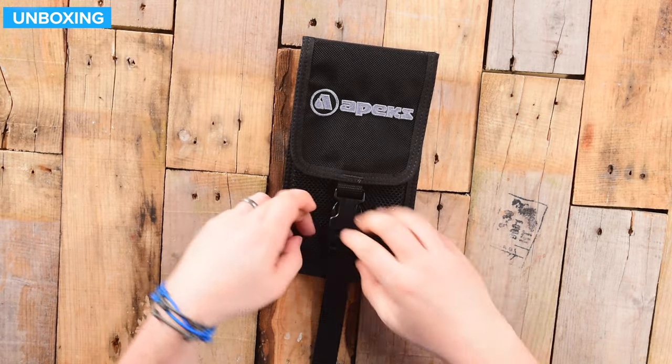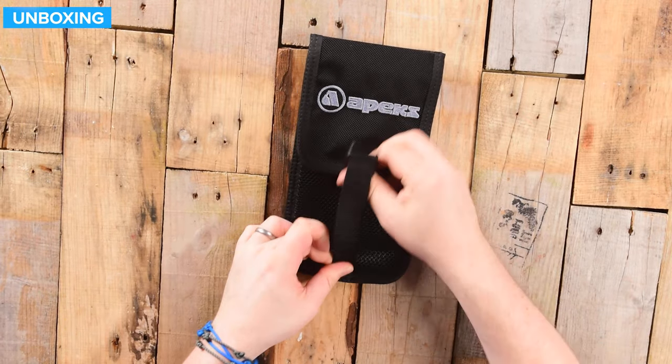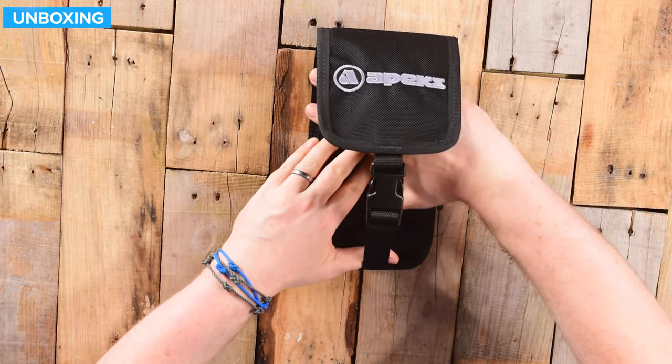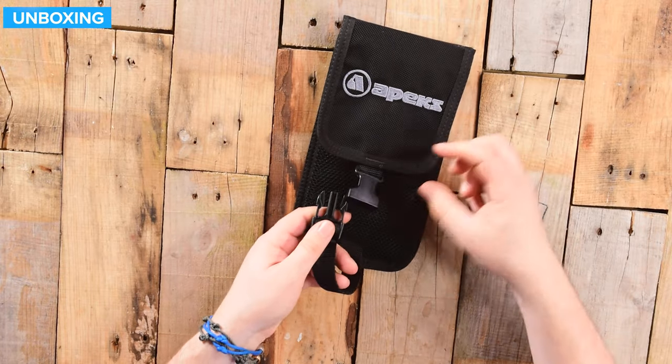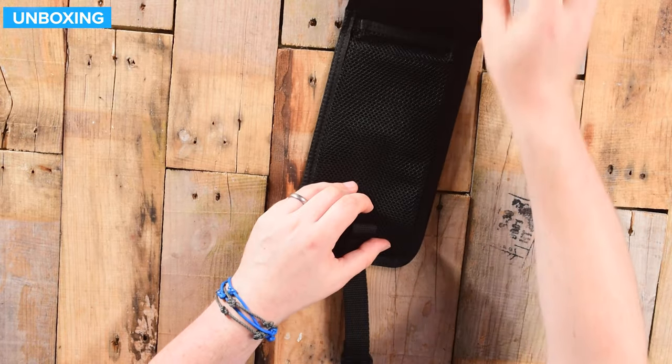But if you've got a big mask inside of it or something, then you can extend that out to allow it to bellow out, and quickly and securely with that pinch clip, you can open it up.